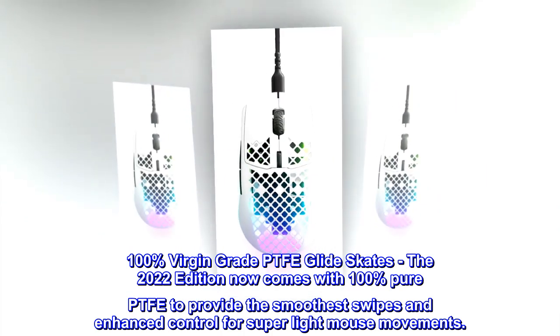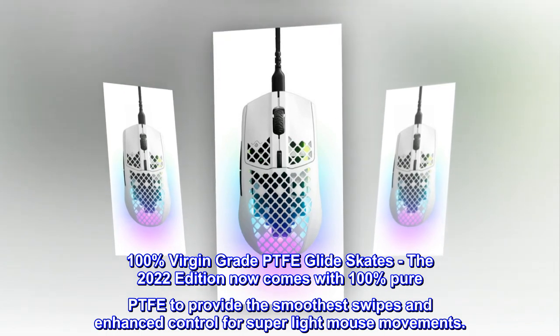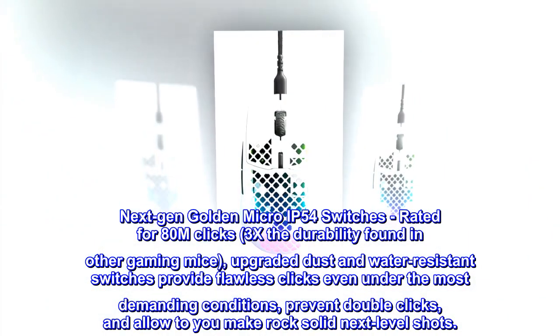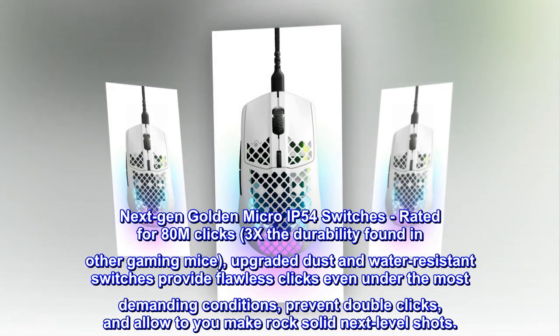100% Virgin Grade PTFE Glide Skates: the 2022 edition now comes with 100% pure PTFE to provide the smoothest swipes and enhanced control for super light mouse movements. Next-gen Golden Micro IP54 switches, rated for 80M clicks — 3x the durability found in other gaming mice.